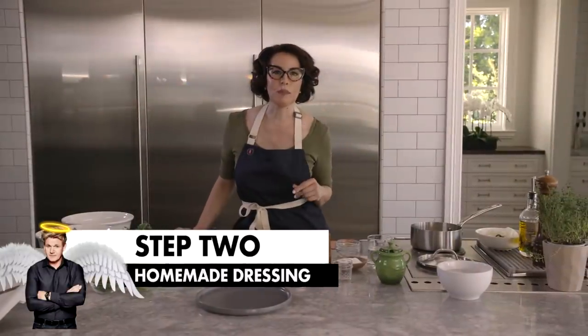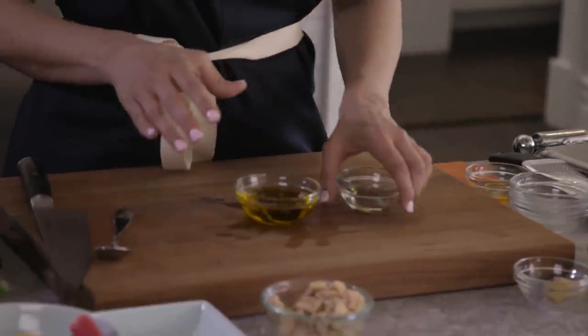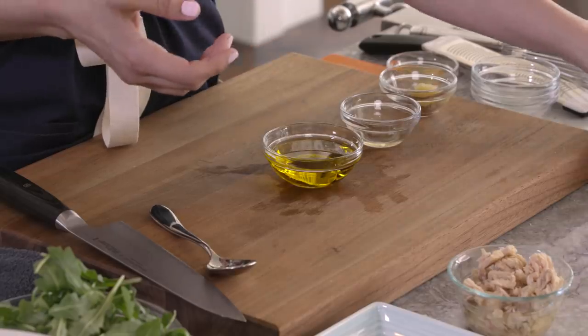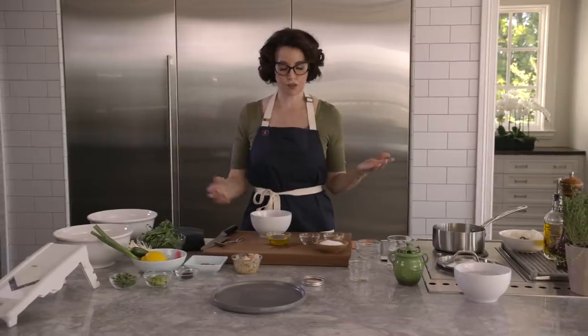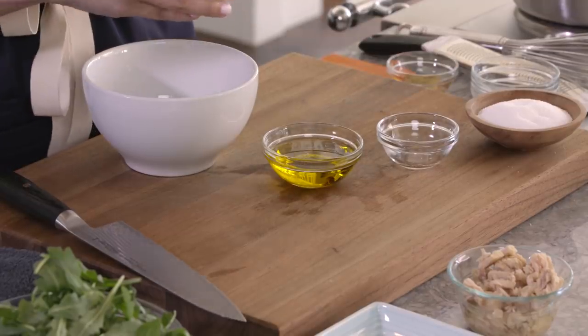Step two, we're going to make a fabulous dressing. You could buy dressing at the grocery store, but this one is so much easier. It's yummy and it's quick. We're going to start with olive oil, vinegar, some garlic that's been mashed into a paste, a touch of salt. Here's a trick to dressing: one part vinegar to three to four parts oil.